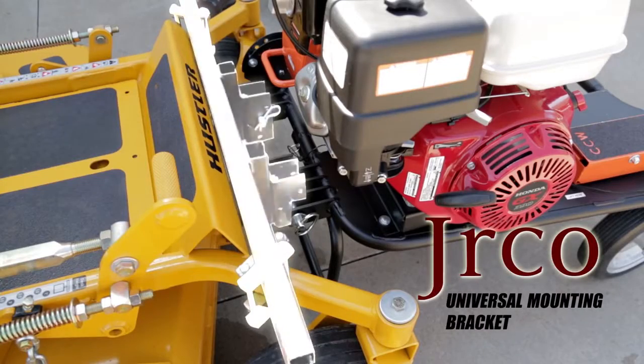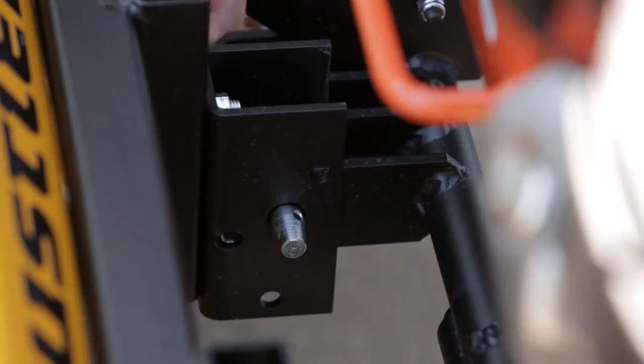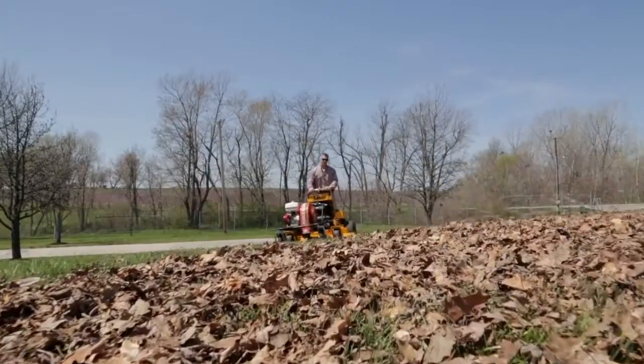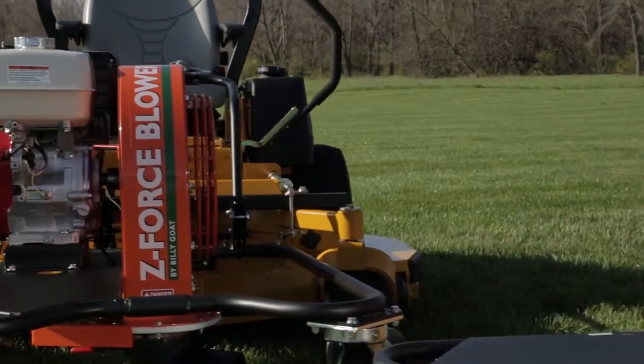The FZ Blower mounts to any major ZTR rider or stander by using the JR Co. Universal Mounting Bracket, and features removable pins for simple attachment and removal from the JR Co. Universal Mount. Expand the use of the ZTR you're already using and minimize walk time associated with fall leaf cleanup by attaching a Billy Goat FZ Blower.